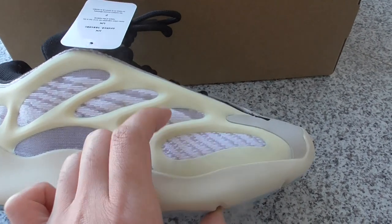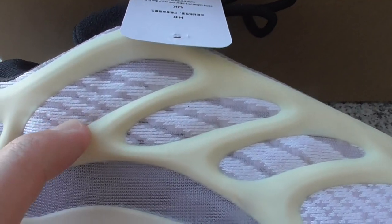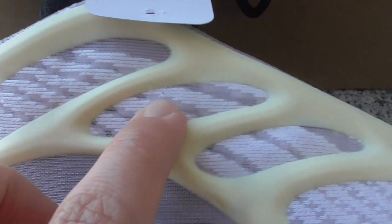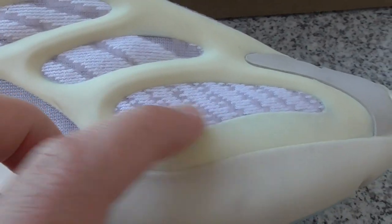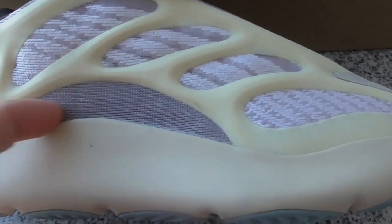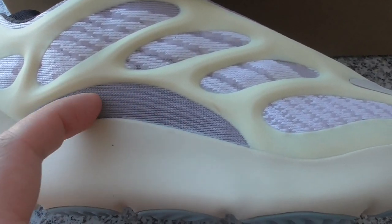Check, this is another kind of material. You can see, like the net. And also, similar is the mesh. And this part is the net material. I think this is very good for breathing.